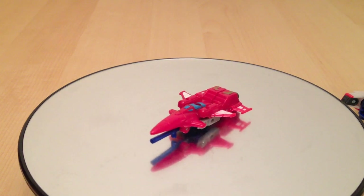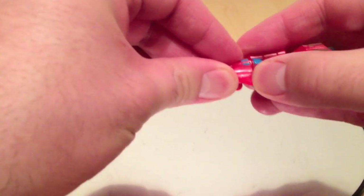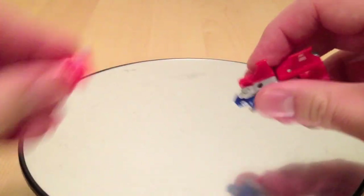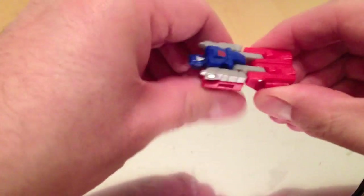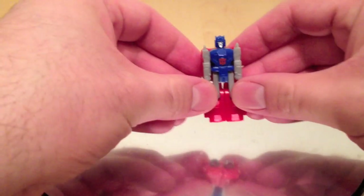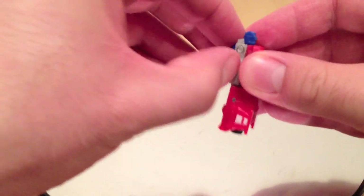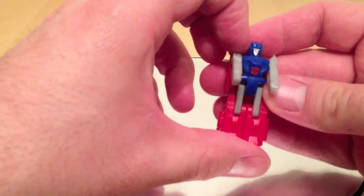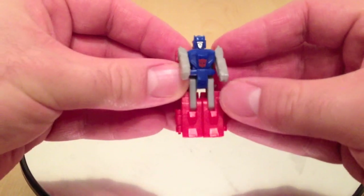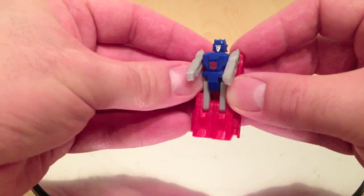It does have its own little jet mode, just like the full-size figure does. And his name is Saber. His transformation is exactly the same as in the show. We'll pop that bit off — his legs are right there. This little dude is pretty cool for a brain master. Now, the brain master function does not work in this toy; it would just be too complicated to get something of this size to do that. But it works, it looks cool, and I really dig it.